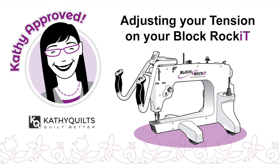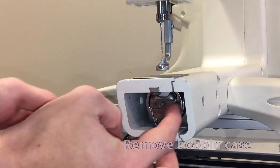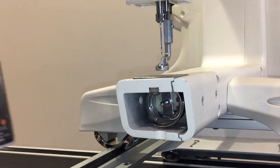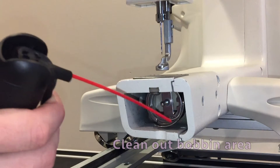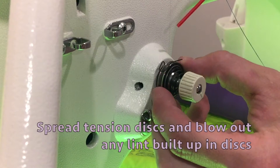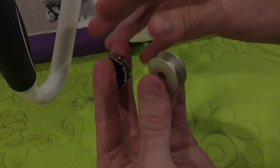Hi, this is Kathy. You're going to love this video. Before you adjust your tension, remove your bobbin case. Clean out the bobbin area. Spread the tension discs and blow out any lint buildup in the discs.